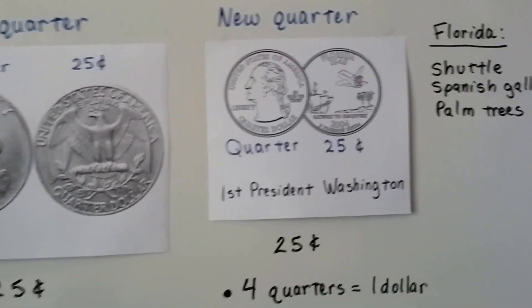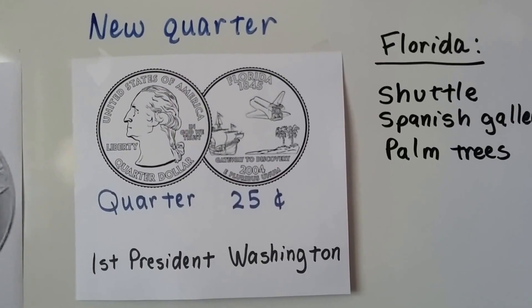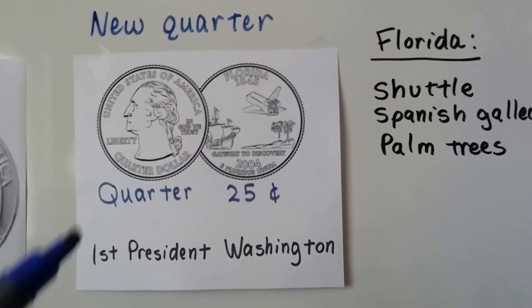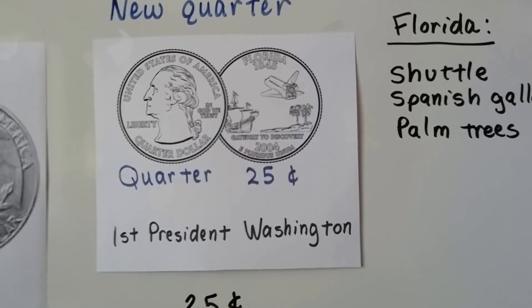Now we have new quarters, and they came out around 2004. We started getting these new quarters. They're also worth 25 cents, and it's got our first president, George Washington, on the front. But all the backs are different.